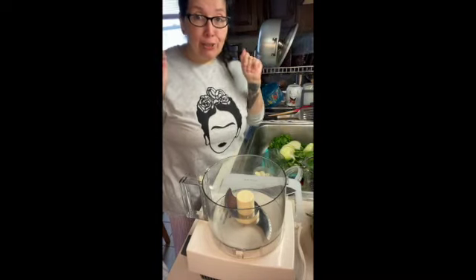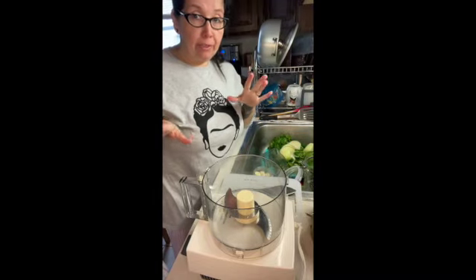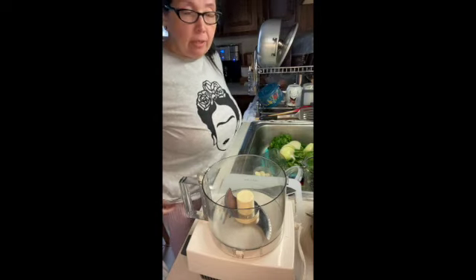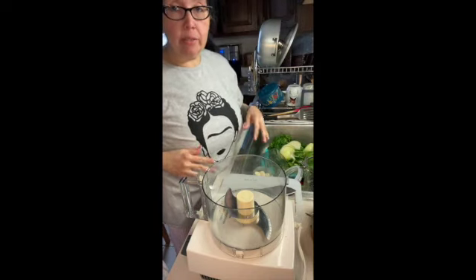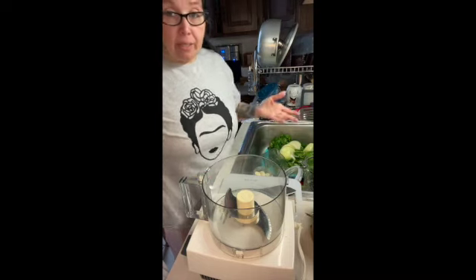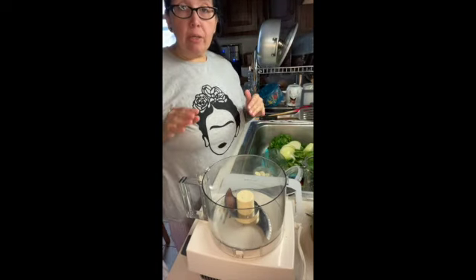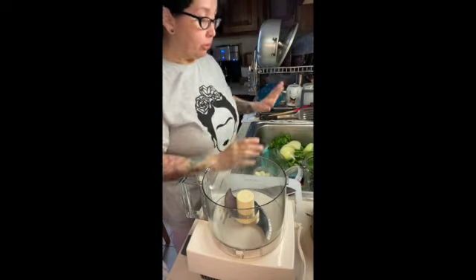Hey guys, it's me. I'm doing my first YouTube video. You guys probably noticed all of the videos on our YouTube channel are gone because I want to update a lot of the videos we had before — they were really old and a lot of things have changed. So I'm trying to do a quick video on how to make sofrito as our first cooking video.